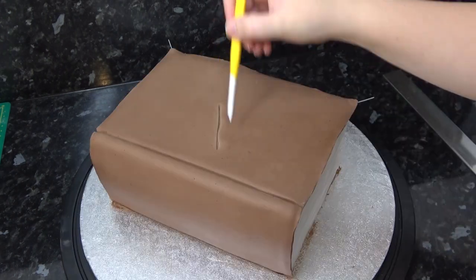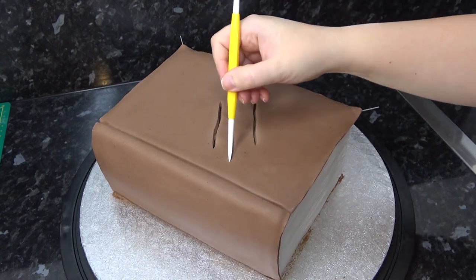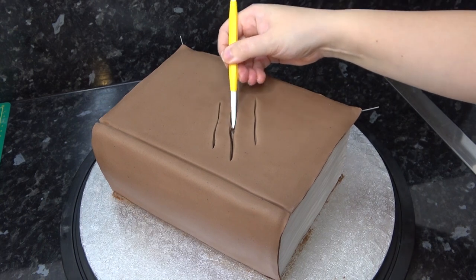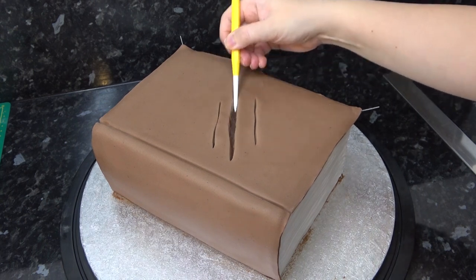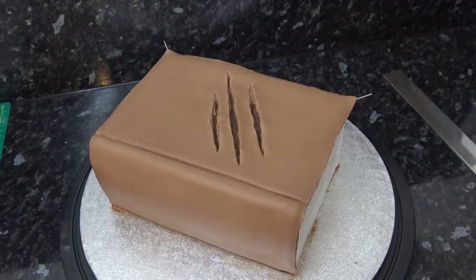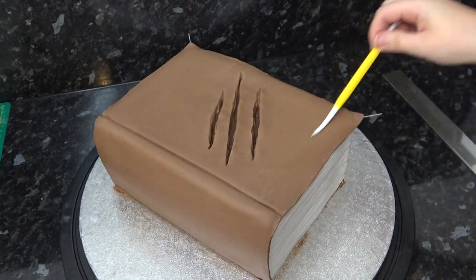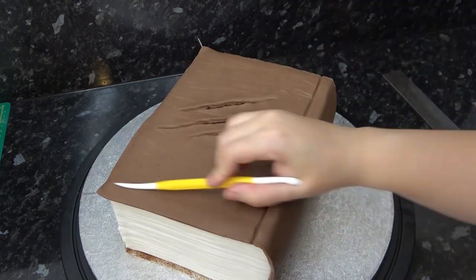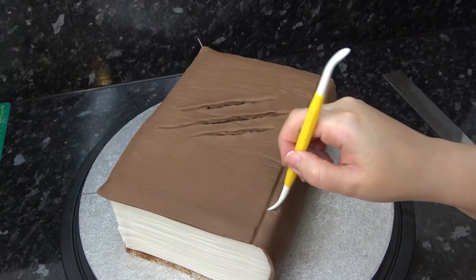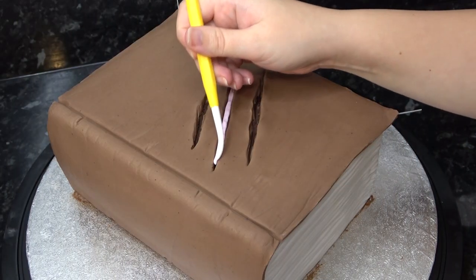As this is a warrior cats theme and the birthday girl's favorite character is called Ivy Pool, we are adding the character's famous scratches to the center of the book. I first make them long enough and then I wiggle my tool to widen them - this would make a great feature on a horror themed book too. I'm then going in lighter with my dresden tool and running it all across the brown cover for distress marks and creases. Roll up some small pink sausages and push them into the scratch marks.